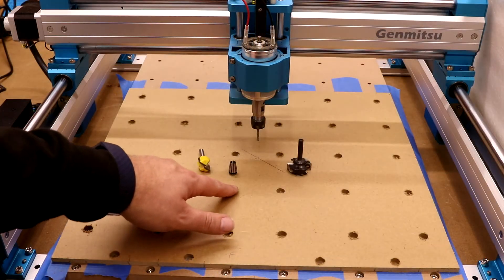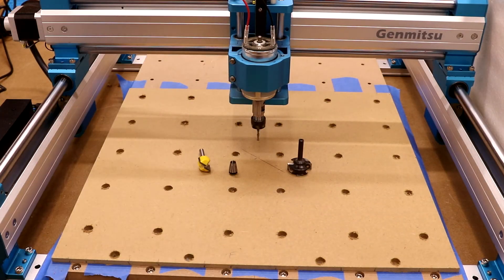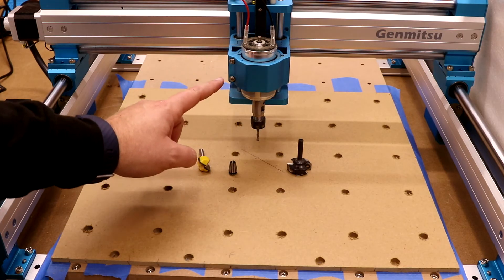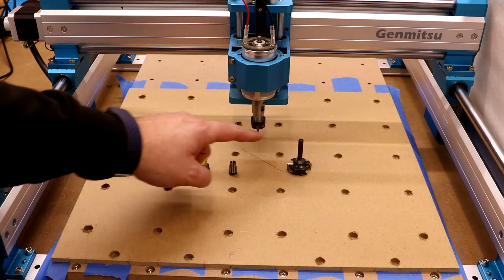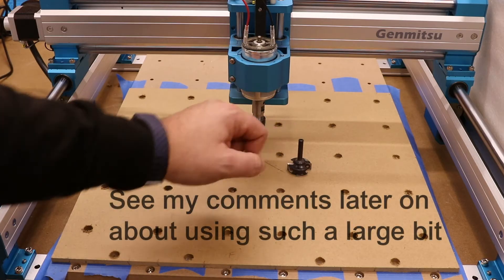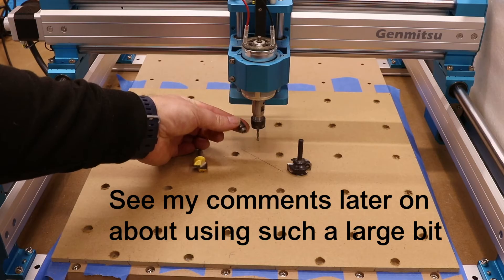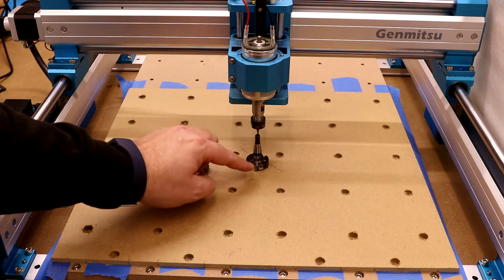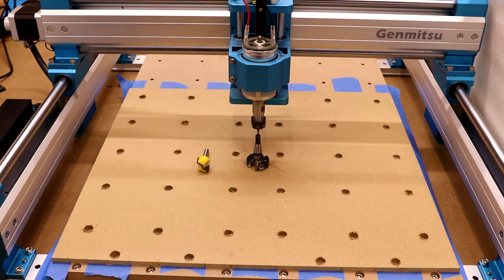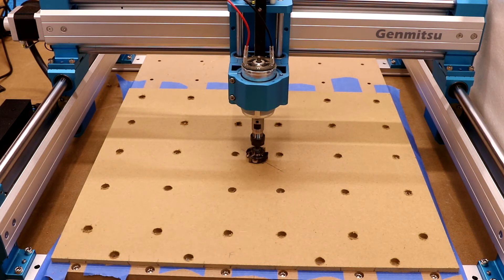With all the holes machined out, I realised the alignment wasn't perfect, but I have built in a couple of millimetres of allowance, so we have got a bit of wiggle room when placing this board in position. The next thing is to leave your spindle exactly where it is and simply raise it up. What we're about to do now is insert the flattening bit. I'm going to go with this slightly larger bit as the edges are a bit sharper. We're going to insert the ER11 quarter inch collet and also the flattening bit, then lower it back down so it just touches the material itself and start the second phase, which is the surfacing.